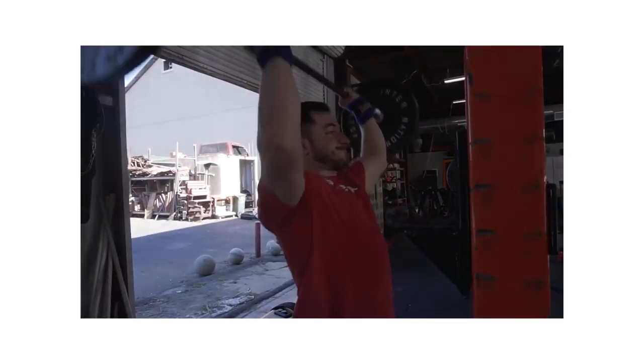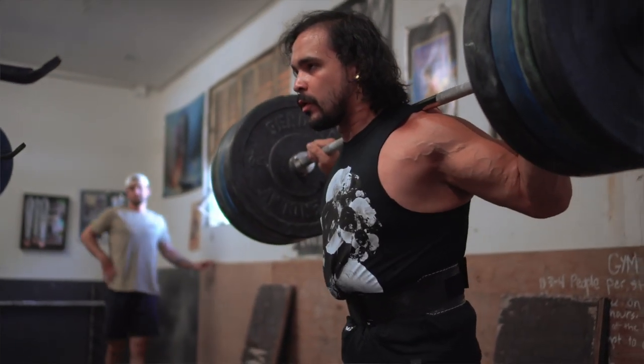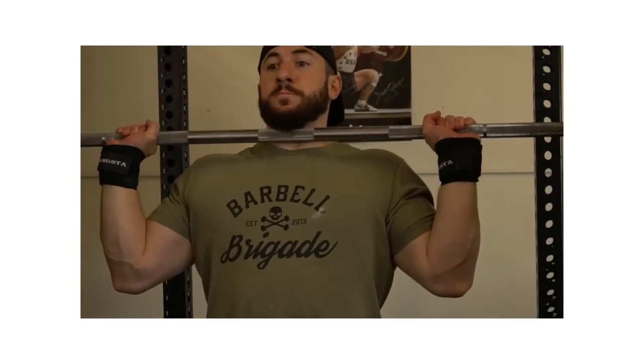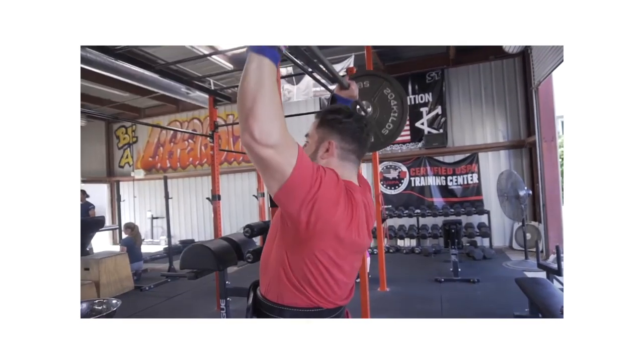We're talking about the overhead — the strict press, the push press, maybe the jerk. It kind of depends on your goals and what you're doing, when and how you use them. The questions are: how wide should my grip be, where should my grip be, and also do I arch my back or stay straight? These kind of depend on the lift itself.